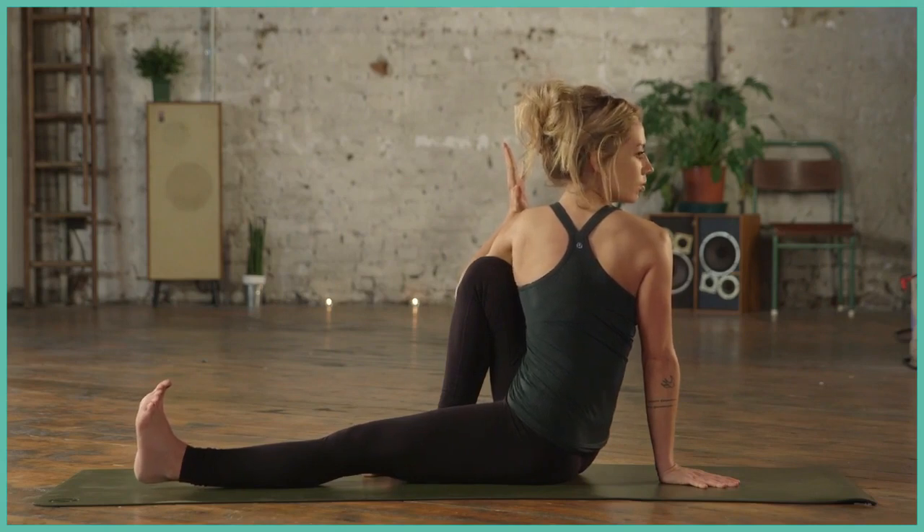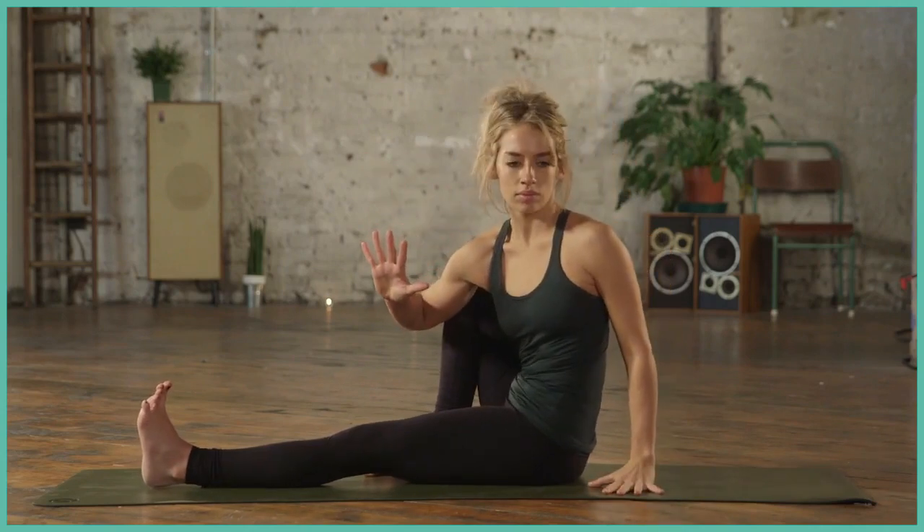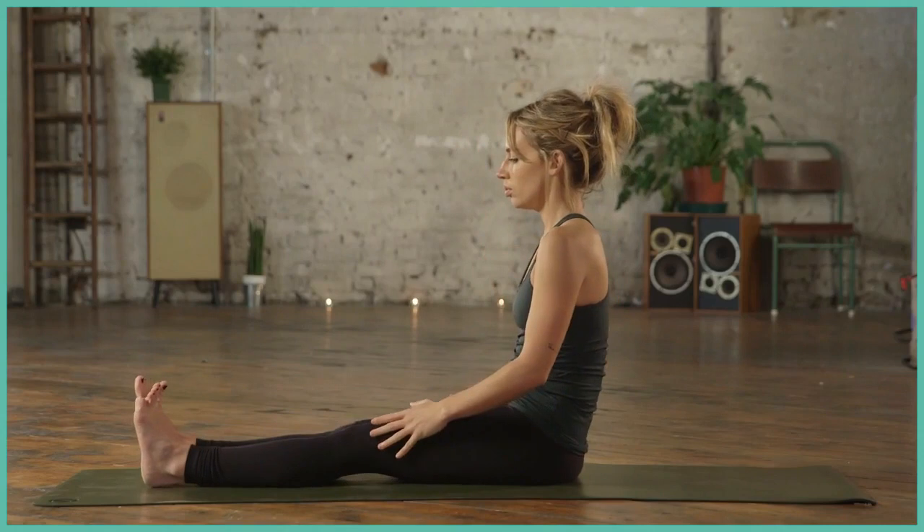Notice how my left toes are active. And when you're ready, come back to centre, give yourself a little counter twist. Beautiful. On the other side,